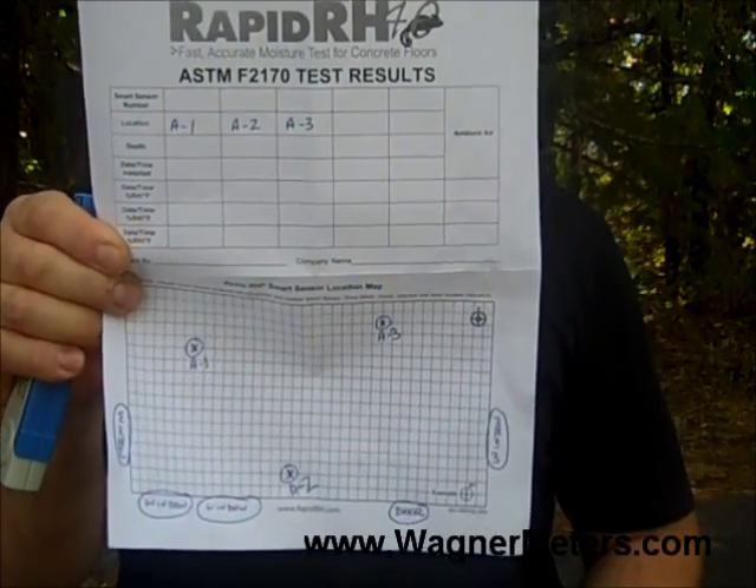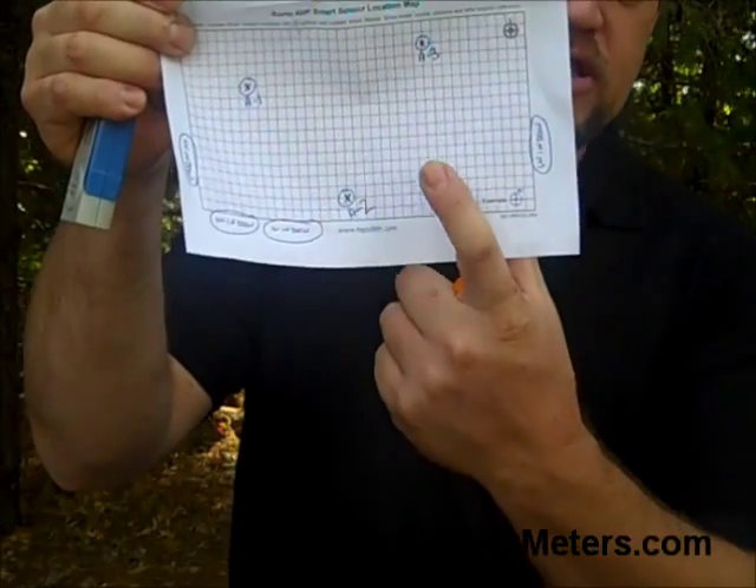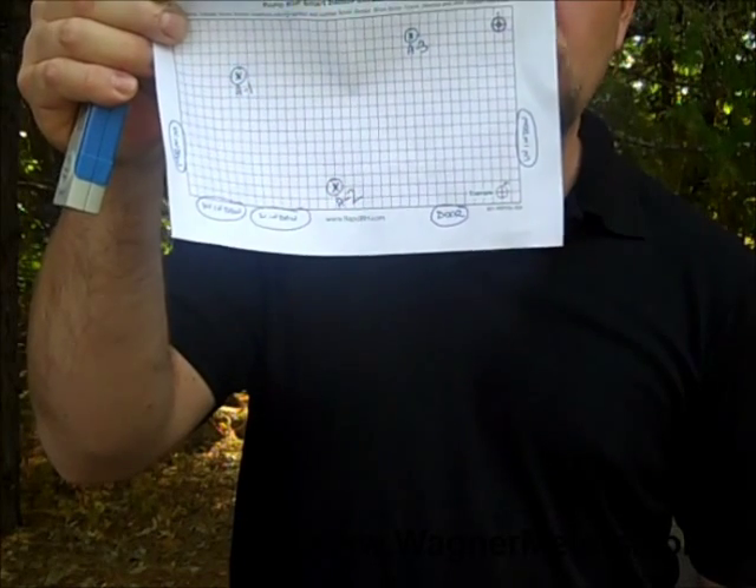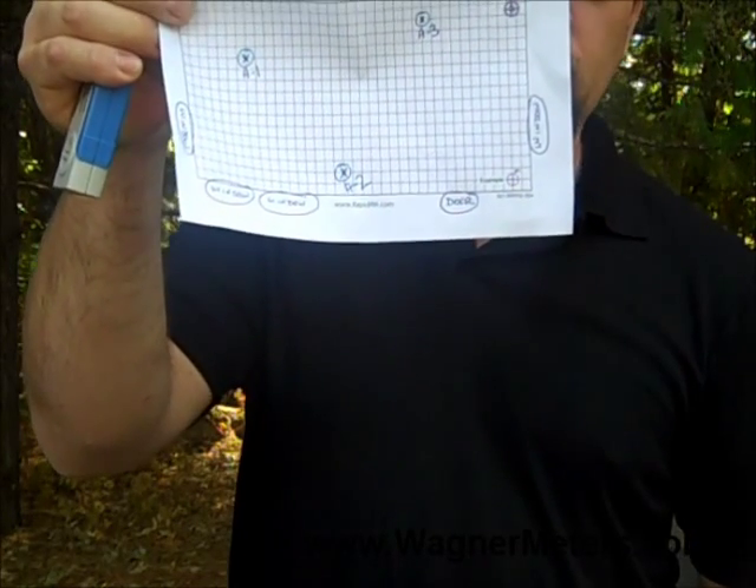This is in order to make sure that you have the documentation needed to deal with ASTM F2170 standards. The last part is an actual grid so that you can look at where the placement of the probes are within the floor, in case you have any issues down the road.